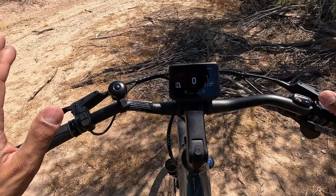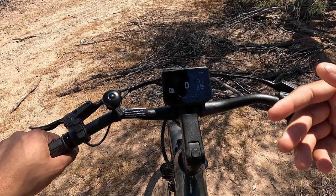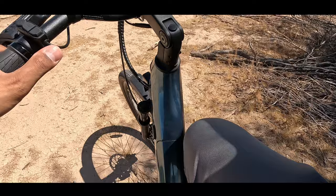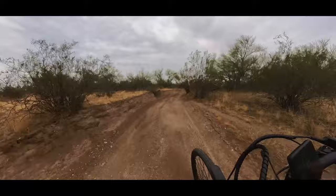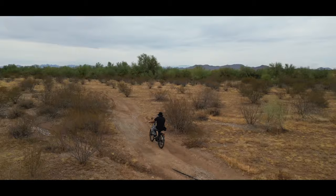I usually leave it on about gear seven because even on seven, you pedal a little bit and the bike gets right up to 20 miles an hour pretty quickly, especially in gear assist five. So let's go for a little ride — we're going to keep it in level five. So how does this thing feel? When you start pedaling, the motor kicks in. As soon as I stop, the pedal assist quits. So you really don't have a throttle to control it — it's basically all on your feet.